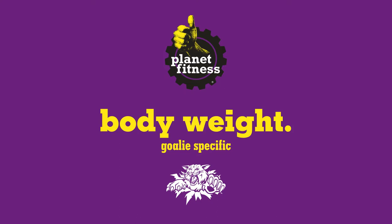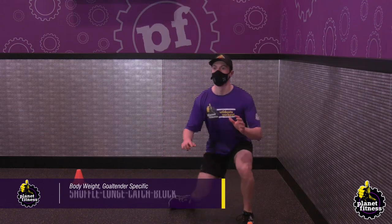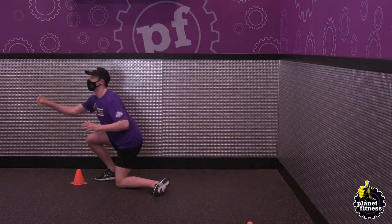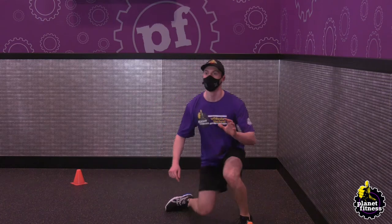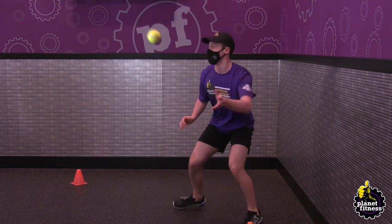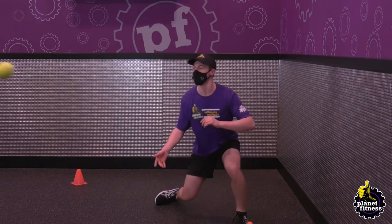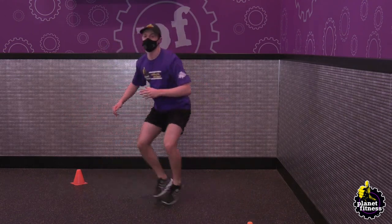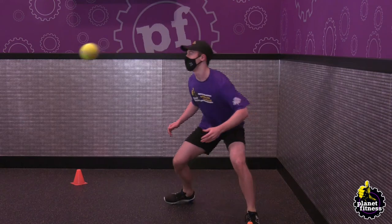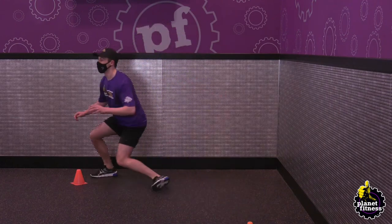For goalies at home, we also have a pair of body weight workouts tuned specifically for you. Place two cones 10 feet apart. Start at the left cone, get into your goalie stance and shuffle to the right cone. Once you've reached the cone on the right side, lunge with your left leg into the goalie butterfly stance. Simulate making a save with your catching hand and then with your blocker side. Go back into your goalie stance, shuffle to the left cone, lunge with your right leg back into the butterfly stance, simulate making a save, and repeat.